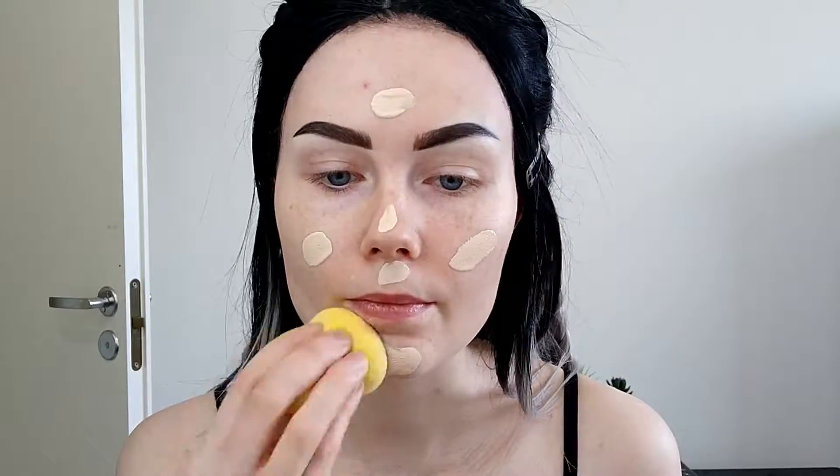I'm starting off by priming my face with this Beauty UK primer. After that I'm using Revlon Colorstay foundation. It's normal to dry skin and it's the ivory color.